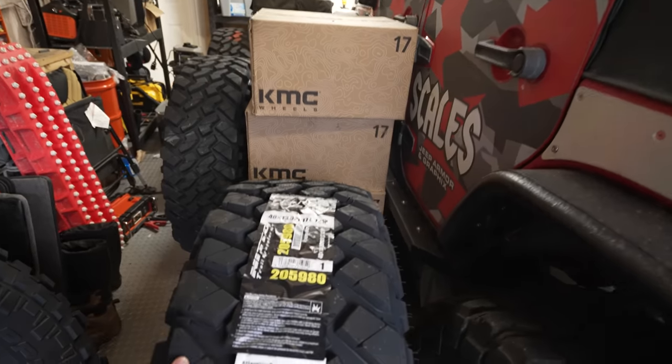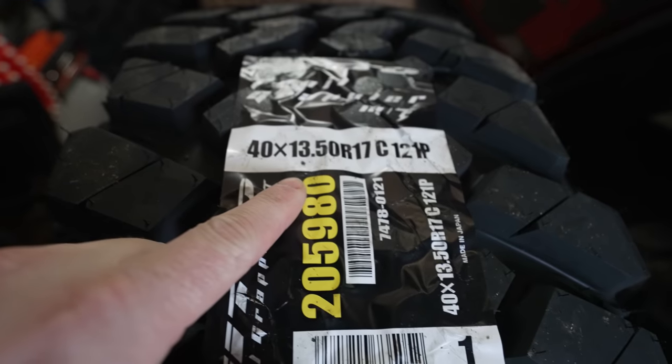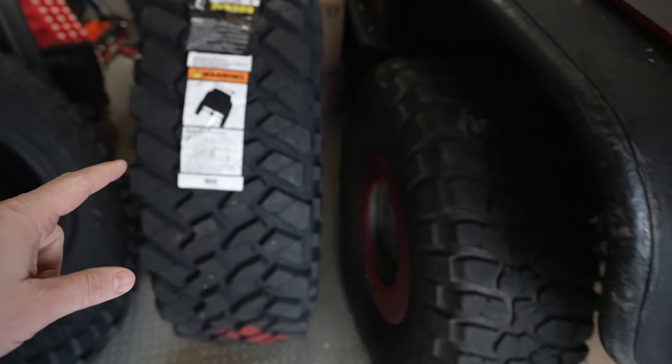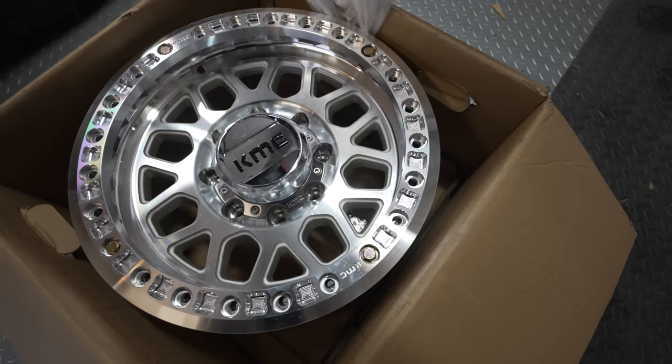Today's project is huge — literally massive. We have a brand new set of 40 by 13.5 inch Nitto Trail Grapplers that we need to get mounted up onto our KMC beadlock wheels. I wanted to talk about some important things you should think about before considering buying beadlock wheels.